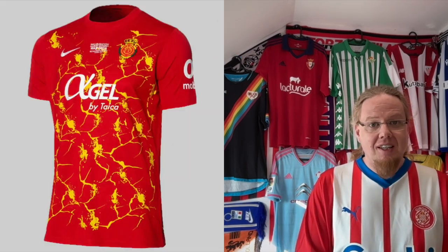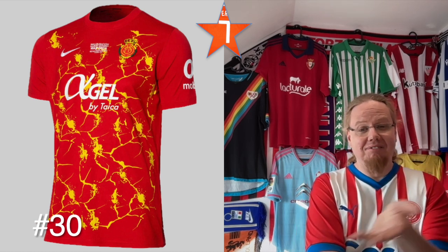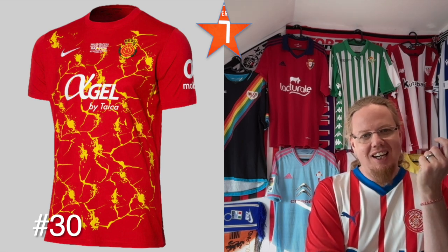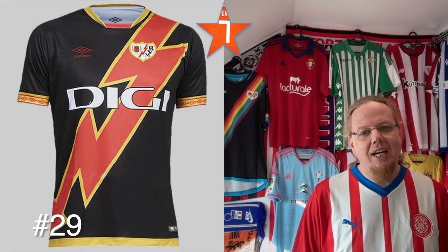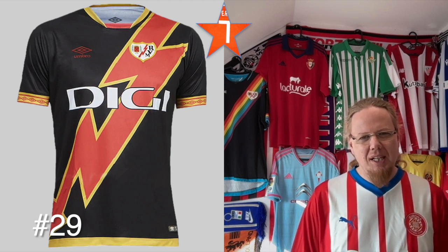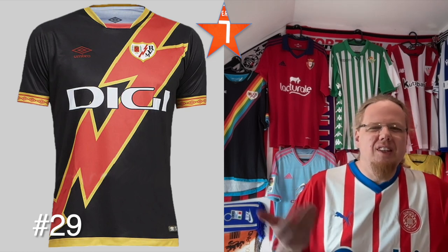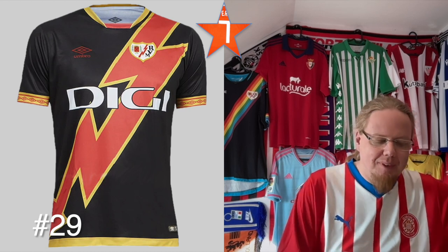Seven stars: the Mallorca special jersey — oddly, I love this one. It's some lava-cracking-through design, but it fits so well with the crest; it's a really cool shirt and probably my favorite Mallorca jersey this year, so credit to them. I also like the Rayo away — I wonder if a white outline might have worked a bit better, but the gold on the black is nice. I still wish the sleeve cuffs were reversed — it's majority red with a little gold — though that might take away from the overall balance.